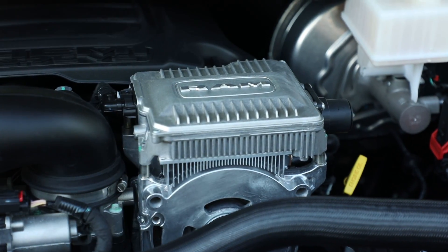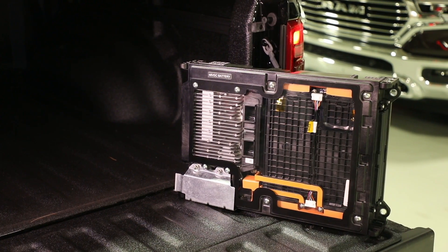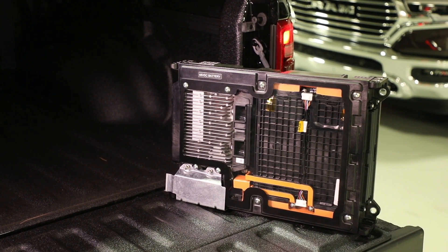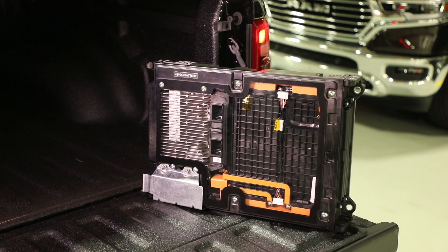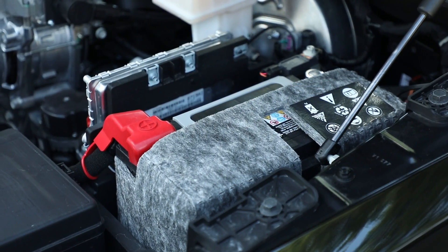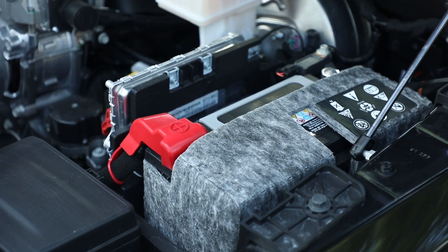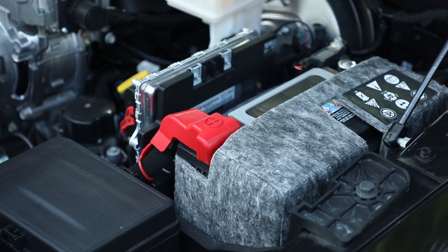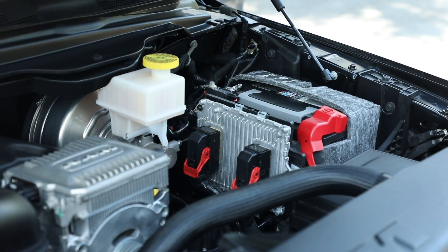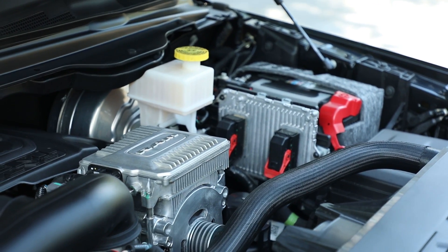The eTorque system motor generator unit (MGU) and power pack unit (PPU) are the primary additional components. The power pack unit consists of a 48-volt lithium-ion battery with 12 cells and a DC-to-DC converter that steps the high-voltage system voltage down to the 12-volt system voltage, acting as the alternator equivalency.